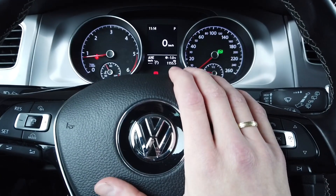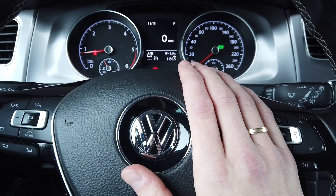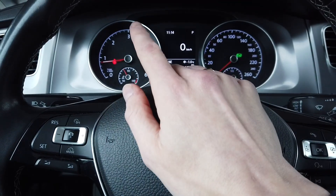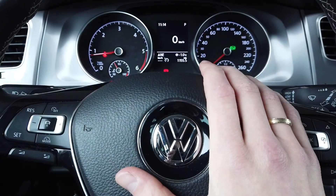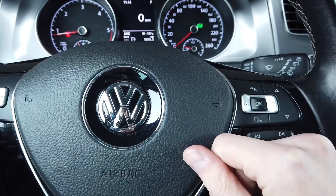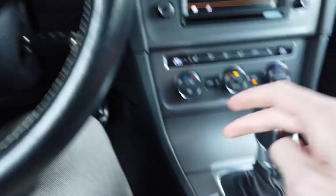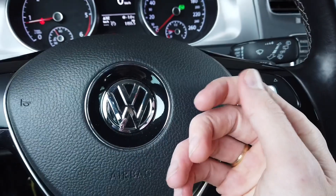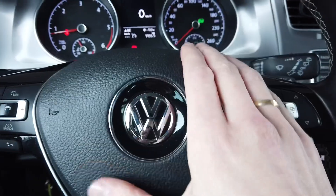Hey guys, today we are in Golf Mark 7 and I'm going to show you how to enable remote control operation if the engine is on. If you have a car with keyless access and you don't need to use your key in the ignition to start the car, you can just press the start-stop engine button, take your key with you, and close the car with the engine running.